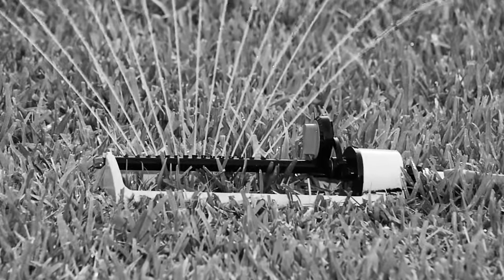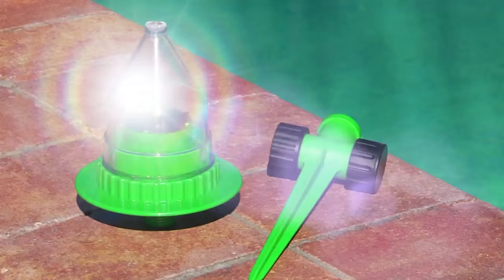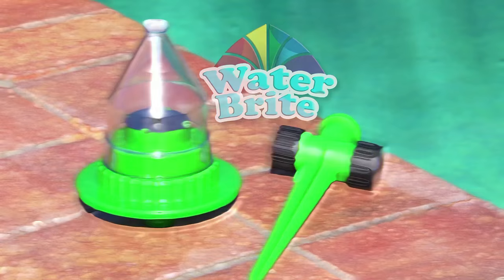Are you still watering your lawn like this? Then it's time you made a brilliant change. Introducing the Waterbrite Rainbow Sprinkler — it's unlike any sprinkler you've ever seen.